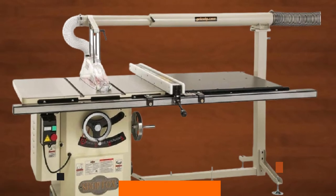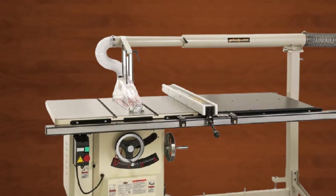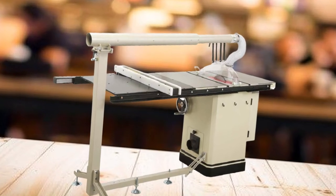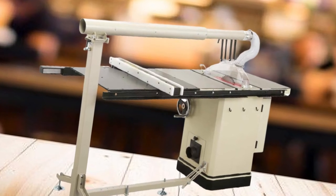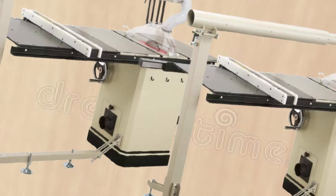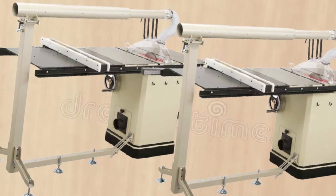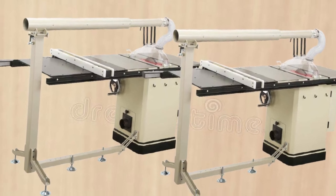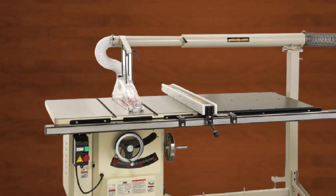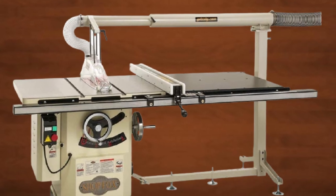If you thought a universal blade guard was nothing but a myth, think again — Grizzly Industrial has managed to pull off just that. Their T10113 overarm guard for table saws is potentially a match for any to all cabinet-style saw blades. This heavy-duty guard can be the answer to all your workstation problems if you're working on heavier pieces and more complex, demanding projects. Don't be fooled by its looks — it's absolutely not difficult to install. It is completely self-supporting and only needs to be bolted to your saw base for a stable setup. You can extend it for wider rip capacities and pivot it out of the way for full use of your workspace.